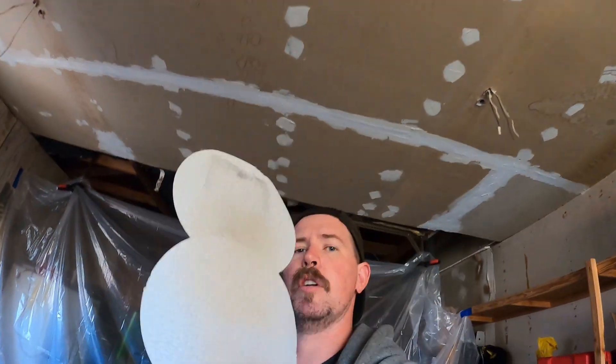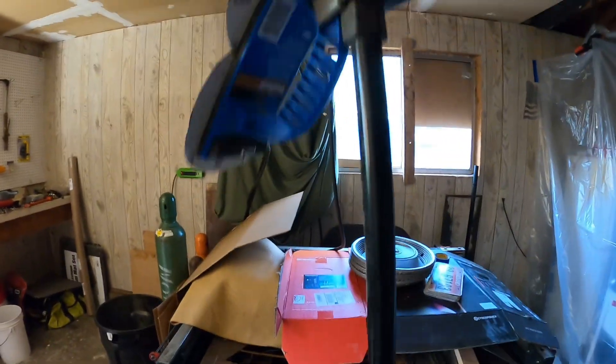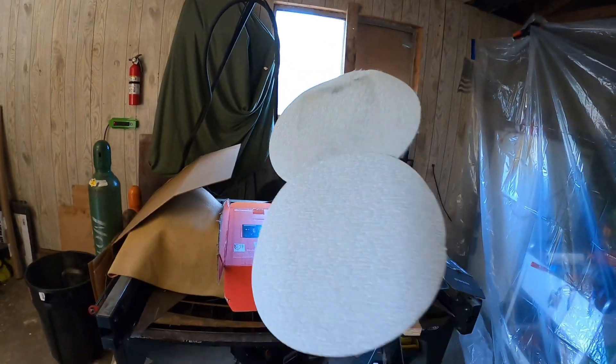Here's my little redneck invention: just an old wall sanding block on a broomstick with a clamp on it, and a couple of adhesive-backed sanding pads off my DA. Works great for reaching the ceiling.